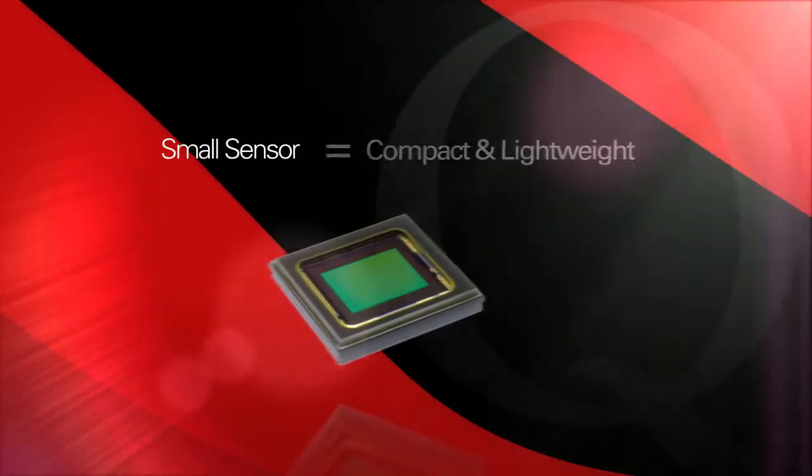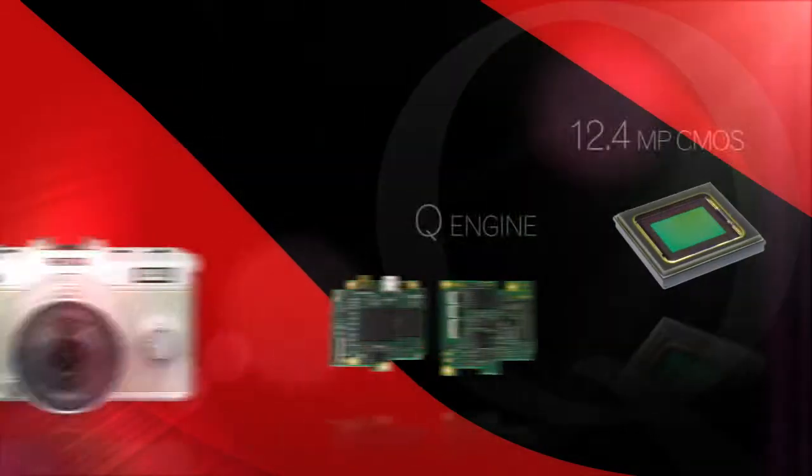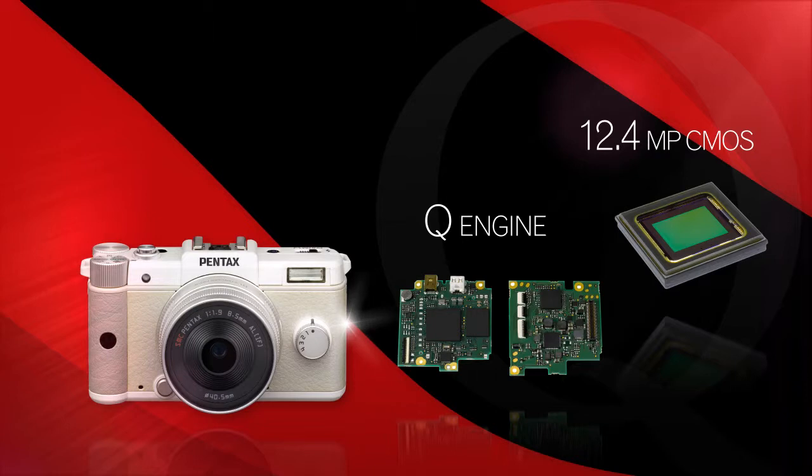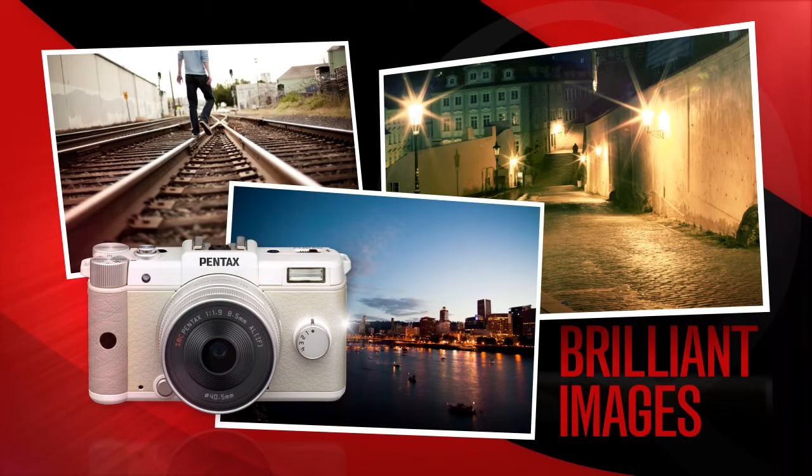A smaller sensor allows for an extremely compact and lightweight camera, but doesn't have to sacrifice image quality. The Q's backlit CMOS sensor captures brilliant images with very little noise that stand up to larger sensor cameras.